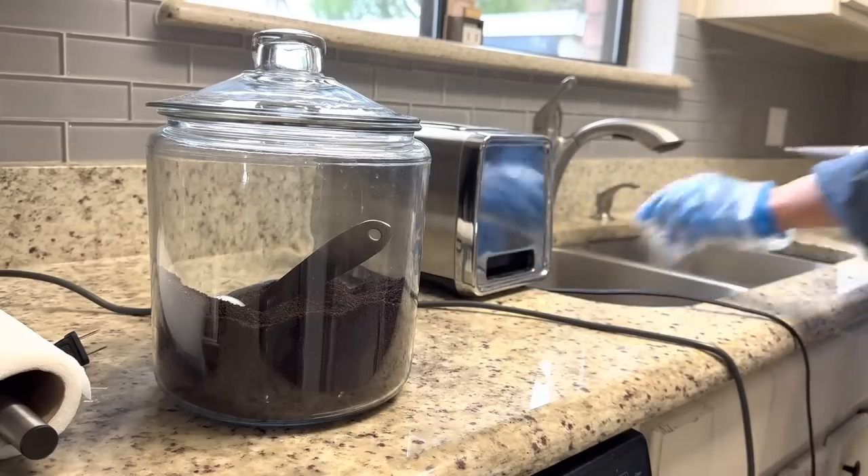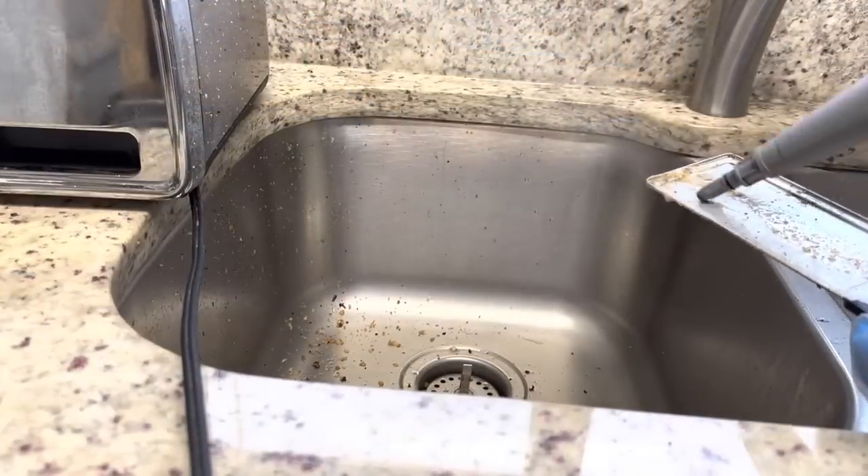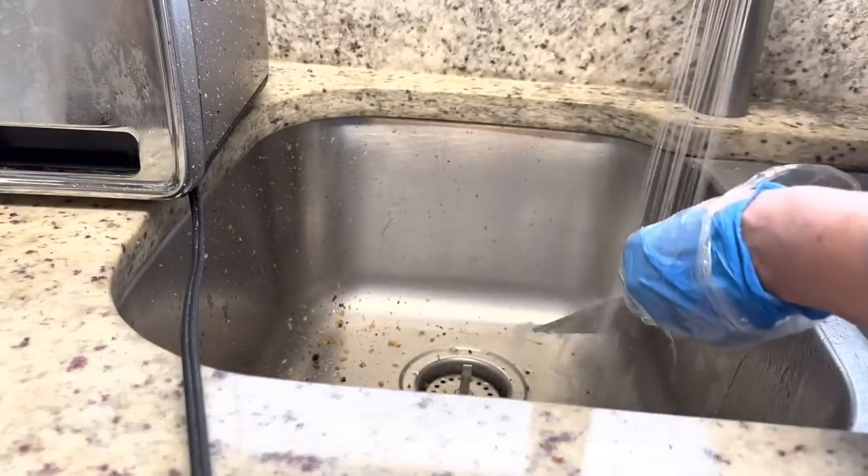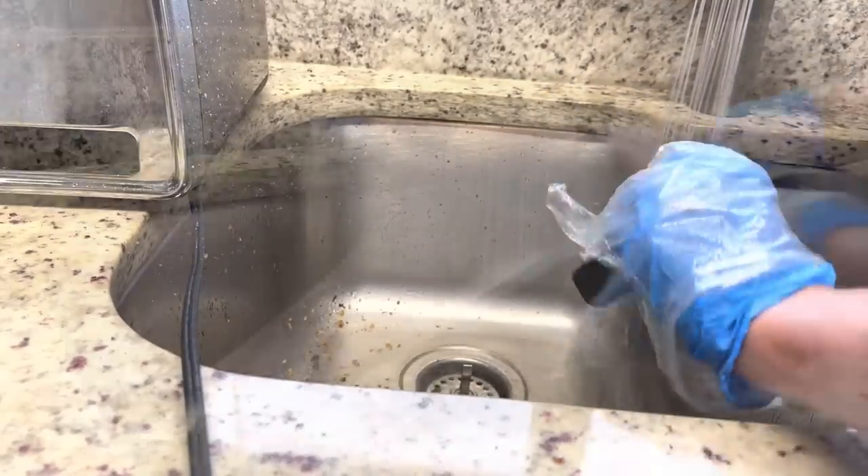Comment below and let me know when was the last time you cleaned out that little tray underneath your toaster. It gets kind of gross, but my goodness it is so satisfying to clean.